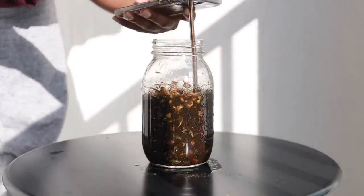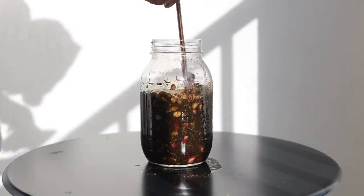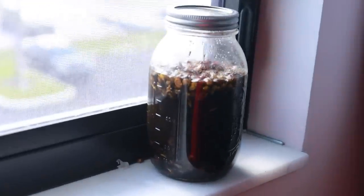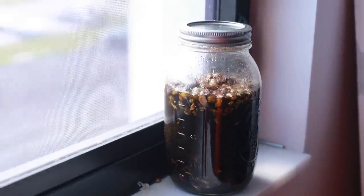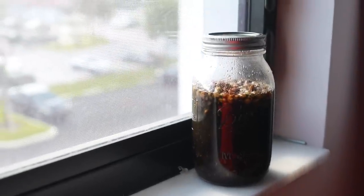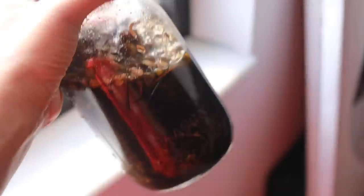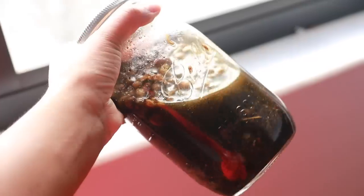Now you just want to stir it all up. It's best to let this sit for up to three weeks - I let mine sit for two weeks. I just put it inside my windowsill and let the sun get to it and help infuse all those herbs. You really want to make sure you're shaking it up every day too, to make sure the oils don't settle.